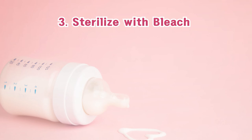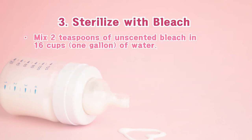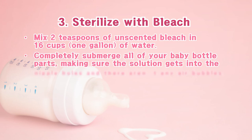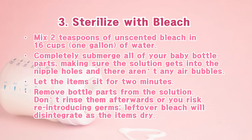3. Sterilize with bleach. If you don't have access to a microwave or stove, you can use bleach, according to the CDC. Mix 2 teaspoons of unscented bleach in 16 cups of water. Completely submerge all of your baby bottle parts, making sure the solution gets into the nipple holes and there aren't any air bubbles. Let the items sit for 2 minutes, then remove bottle parts from the solution. Don't rinse them afterwards or you risk reintroducing germs — leftover bleach will disintegrate as the items dry.